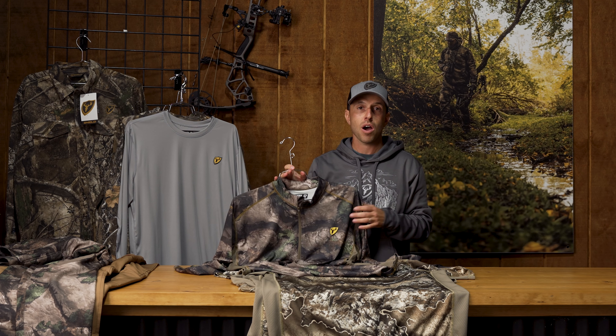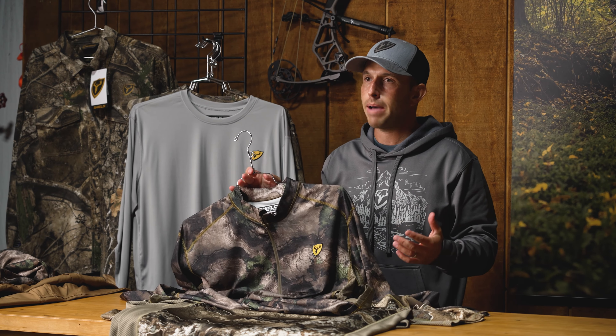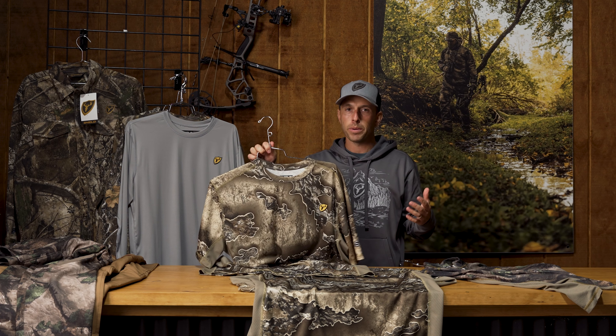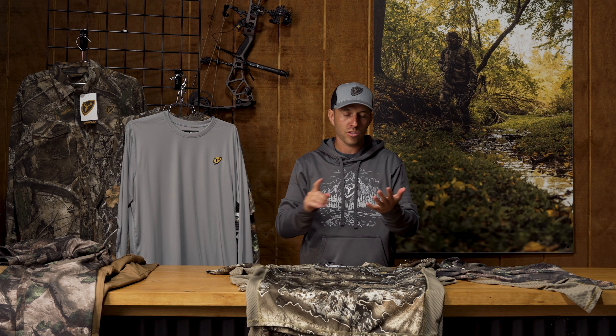We're really proud that we have one of the widest selections of camo patterns offered in the industry. As you're choosing what's proper for that pursuit, whether you're early season whitetail with foliage on the trees, still battling some of that green, we've got great options for you — as well as some of those western pursuits where you have more open prairie and vast openness. Check out the Angatec top series available in those three different styles: short sleeve, long sleeve, and quarter zip.